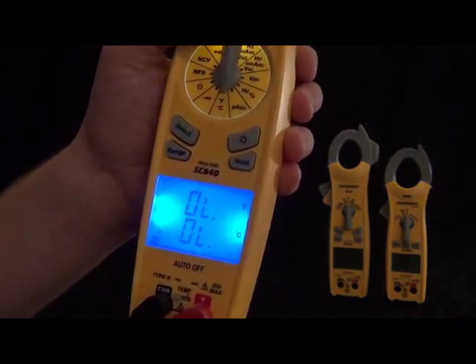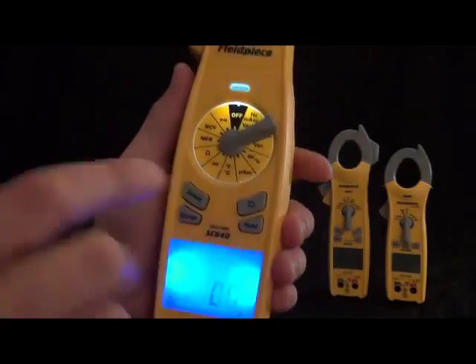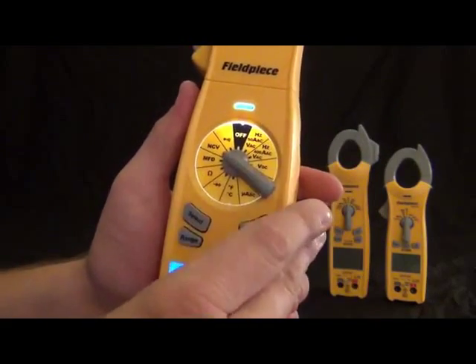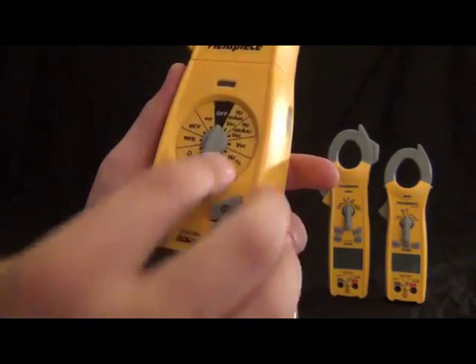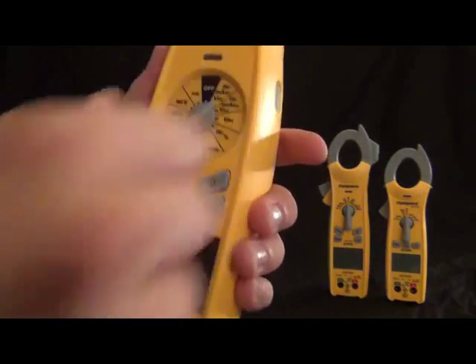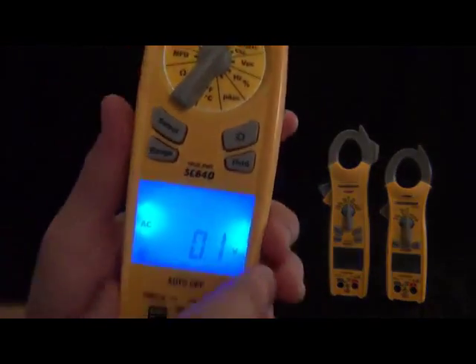Now let's take a look at the buttons. We got your backlit button, your select button — this will toggle through the ranges. For example, amps, hertz, or back, depending on which switch position you're in. The select button will toggle through the various things that switch position can measure.